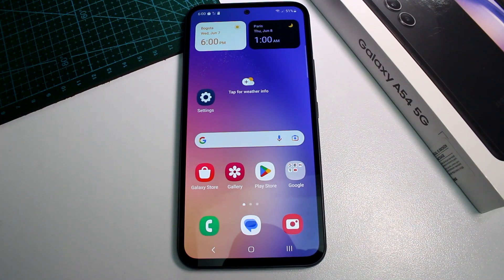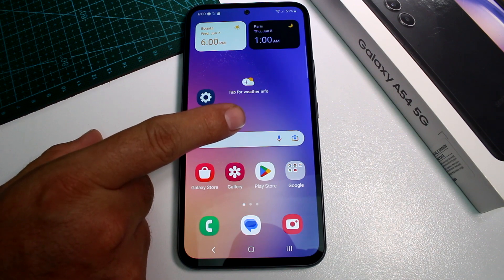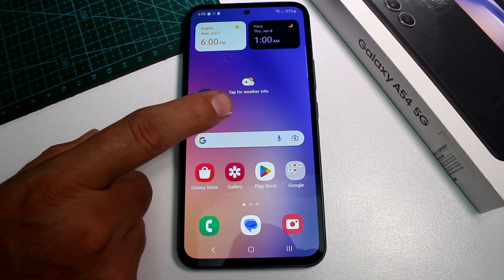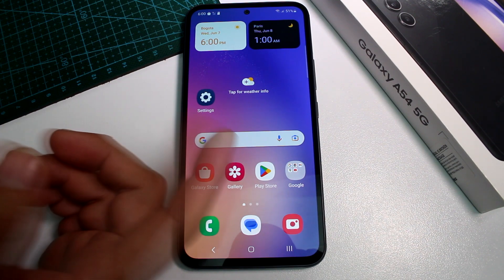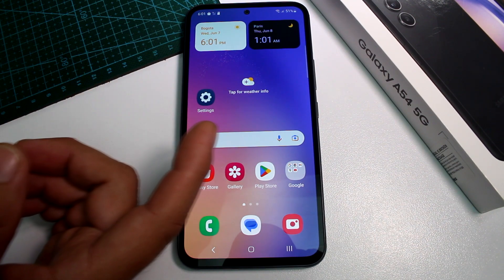Fast and easy: how to check how much memory RAM does my Samsung Galaxy A54 have, how much is free, and how much is it really? Is this a 6GB or is this an 8GB of RAM?